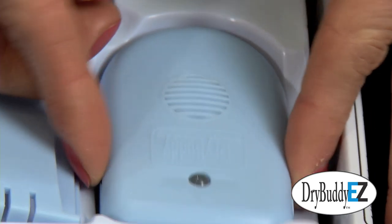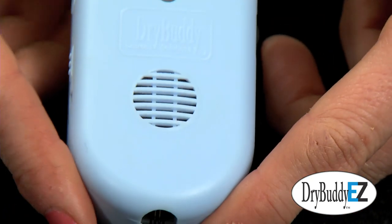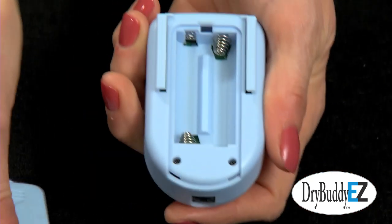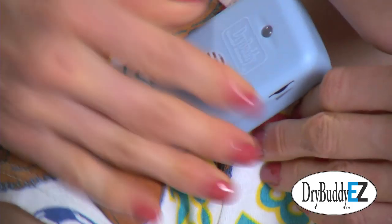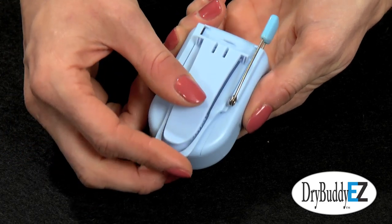I looked at the Dry Buddy EZ and found that it was a smart-looking alarm, unlike the boxy and bulky shapes of other alarms. It was also small, light, and could be attached to his nightshirt collar by a comfortable clip that held the alarm in place.